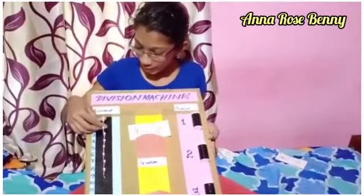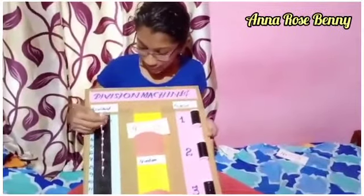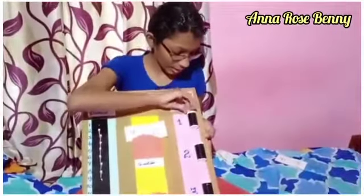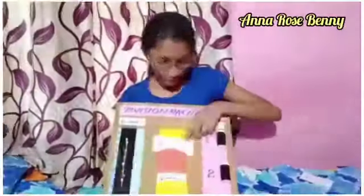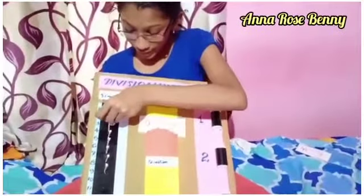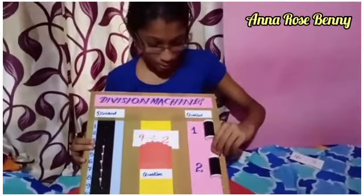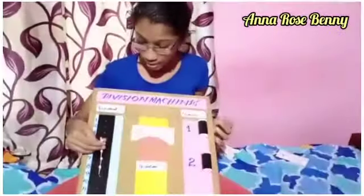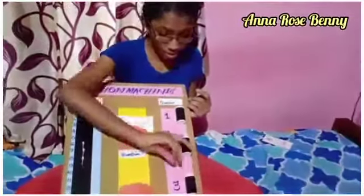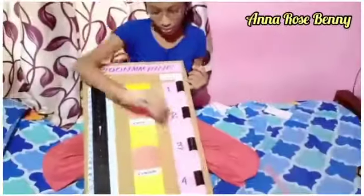We take 2 buds and put them in the first box. Our divisor is 2, so we take 2 buds and put them in each box. I put 2 buds in the second box, 2 buds in the third box, and 2 buds in the fourth box.